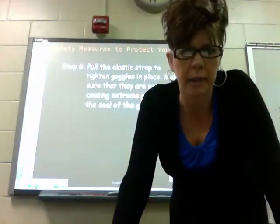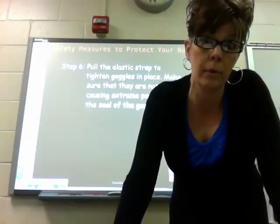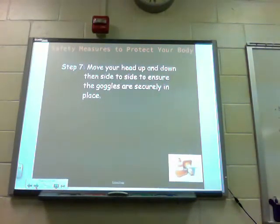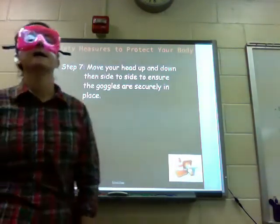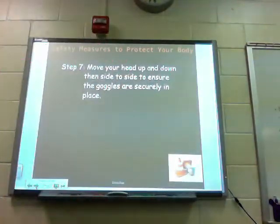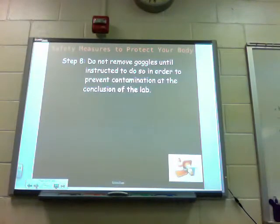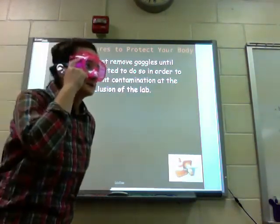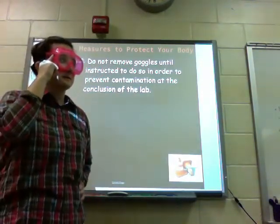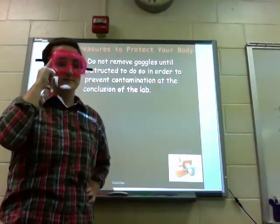We do want to tell you that we expect your goggles to be somewhat uncomfortable but not cause you extreme pain. Step seven: move your head up and down, then side to side to ensure that the goggles are securely in place — notice they do not fall off. Step eight: do not remove the goggles until instructed to do so in order to prevent contamination at the conclusion of the lab. If your eye itches, you cannot take your goggles off during the lab. If you have to do something, you'll have to go outside of the lab, fix it, and then come back in, but do not leave without permission.